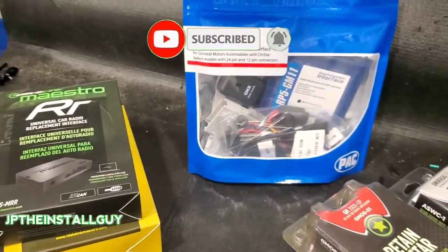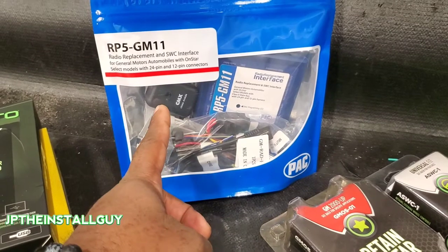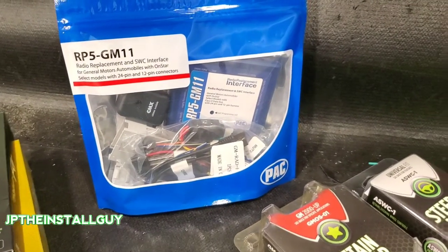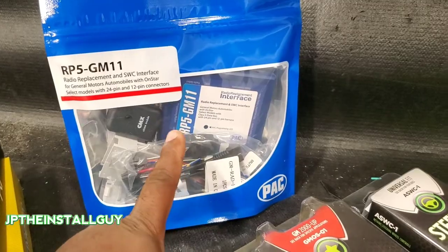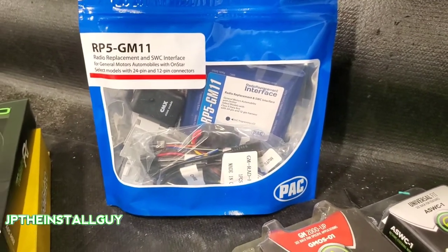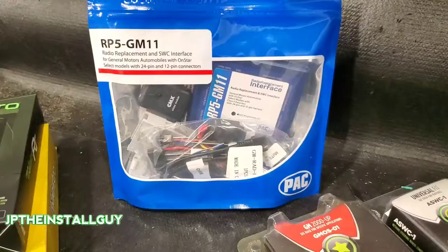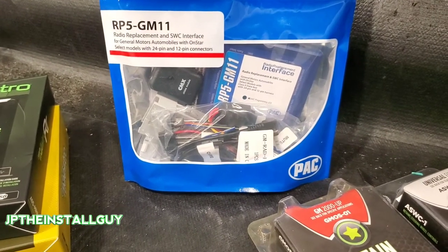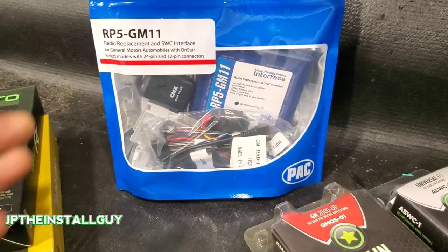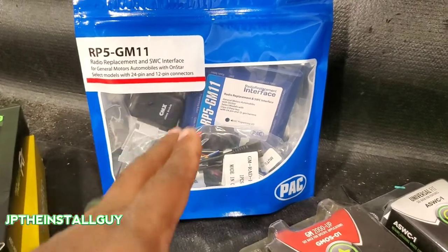The difference between these two and these two is that these have your steering wheel controls automatically built inside. With the PAC piece you can see it also has your door chime external so you can plug it up — if you don't care about door chimes, just don't plug that part in. The PAC piece covers both amplified and non-amplified versions, so if you want to integrate your Bose system, this will do that too. It has a special dial on the side for steering wheel controls — no programming required. You just look up the radio code: Pioneer is number seven, JVC is number three, you turn the dial and your radio is automatically programmed to your steering wheel controls.